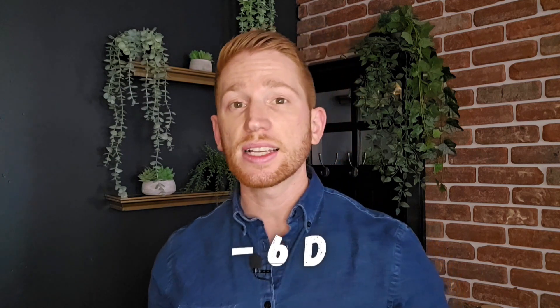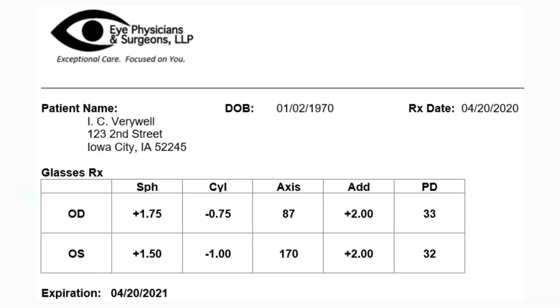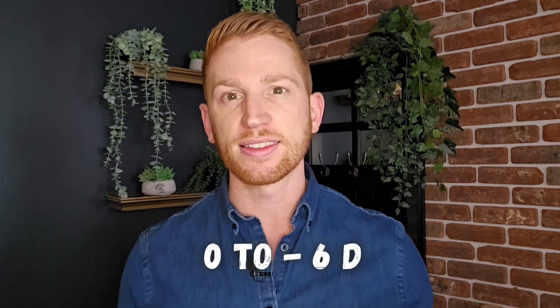Ortho-K lenses are mainly used for correcting mild to moderate nearsightedness or myopia — they can typically correct for up to minus six diopters. Looking at your eye prescription, the first number under SPH or spherical: Ortho-K lenses can correct for any prescription where that number is between zero and minus six. People with lower levels of myopia between minus one and minus four tend to have more predictable results and faster adaptation.